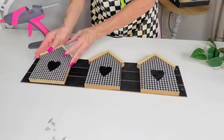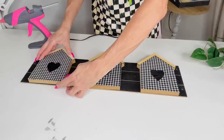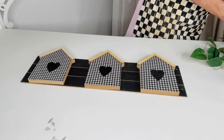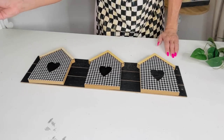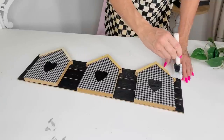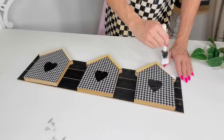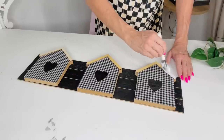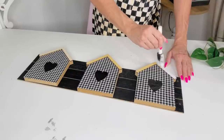My idea is to make a cute little welcome sign with these houses. I had wanted to put clips at the top for my kids' pictures, but I couldn't find any clips, so I'll have to add that to my Dollar Tree list for next time. I already had white Waverly chalk paint out, so I decided to go ahead and chalk paint the top part of these houses.